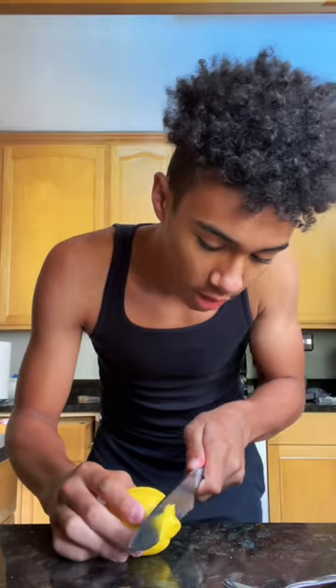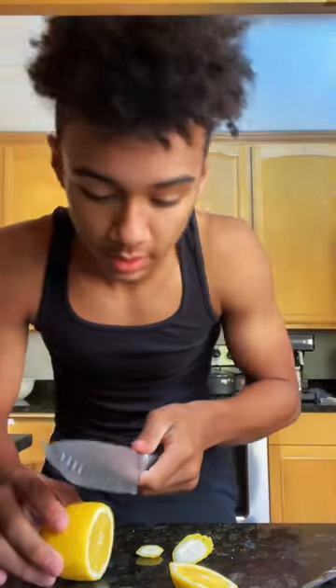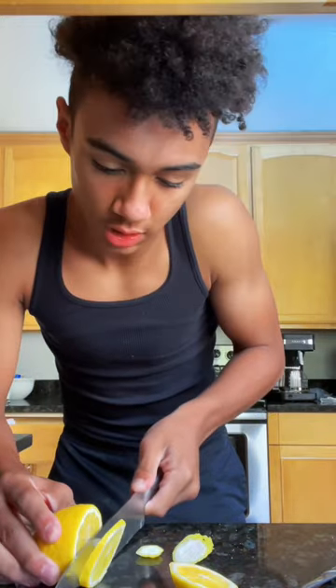While that's heating, you're going to want to get your lemon. Cut both ends off — you're not supposed to eat that. Cut your lemon into one thin slice for your tanghulu, just like that.